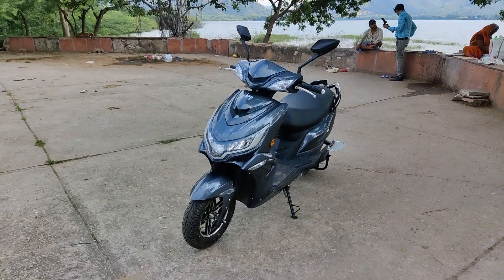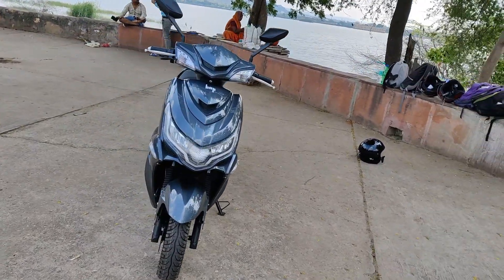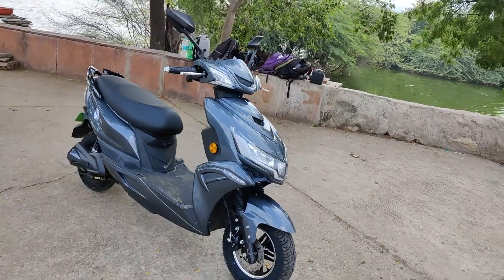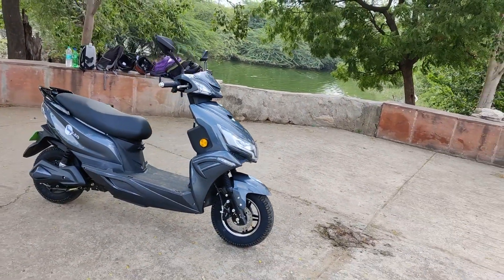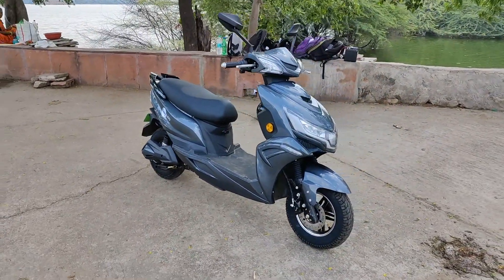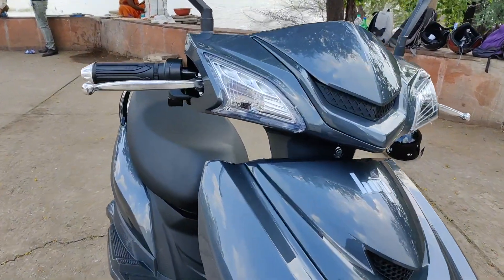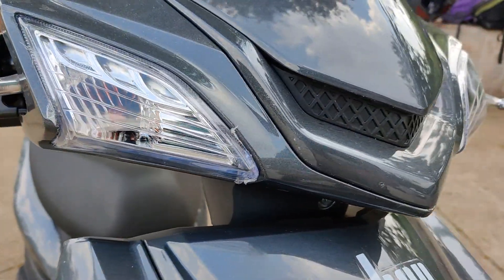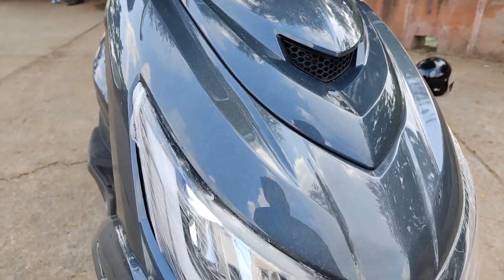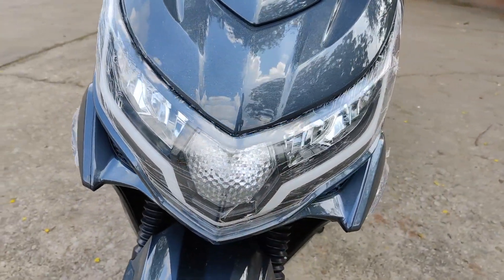Starting with the design, the Hop Leo comes with a fiber body all around, giving it a very futuristic approach in terms of sharp creases and design elements. The overall design layout of the scooter is much better than the competition. On the front we get twin indicators on both sides, below we have the Hop logo, and further down we get the full LED headlight with parking lights as well. The overall design is very sharp.